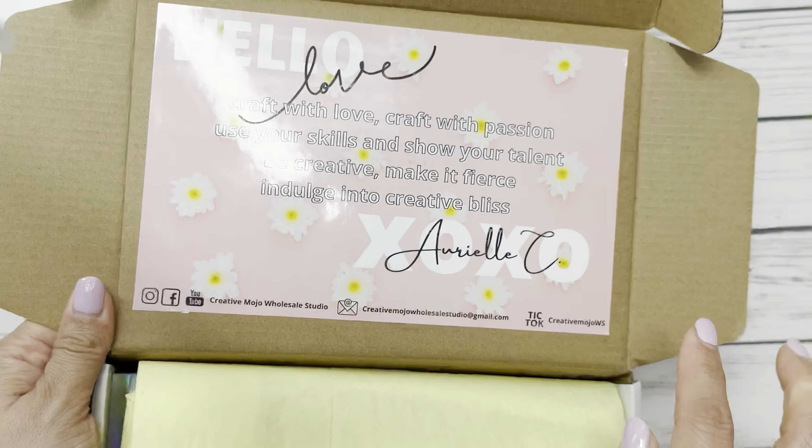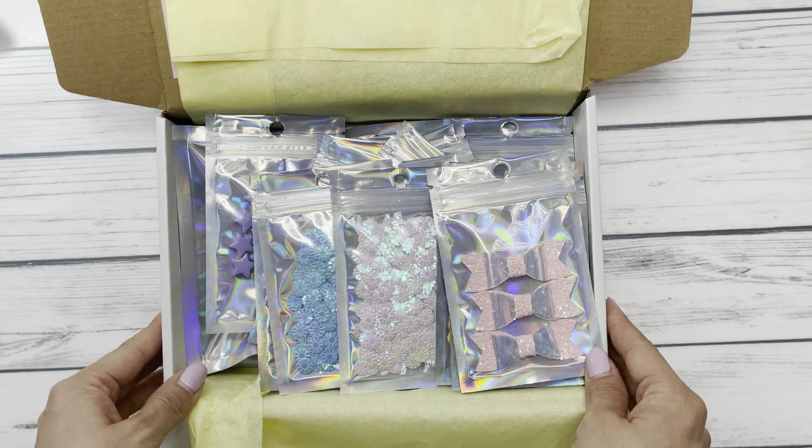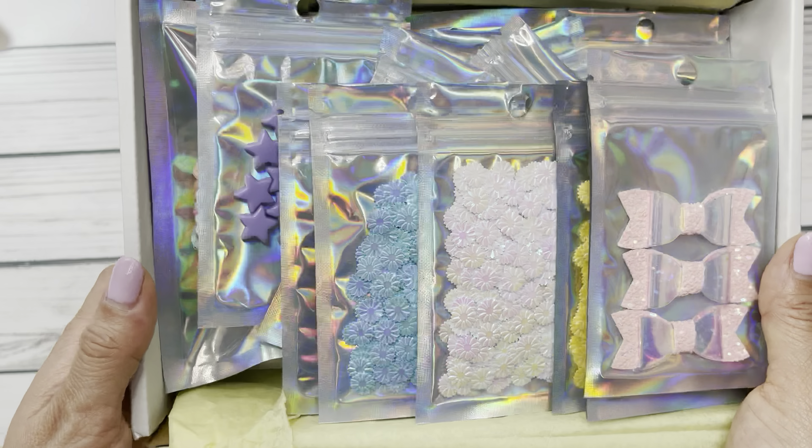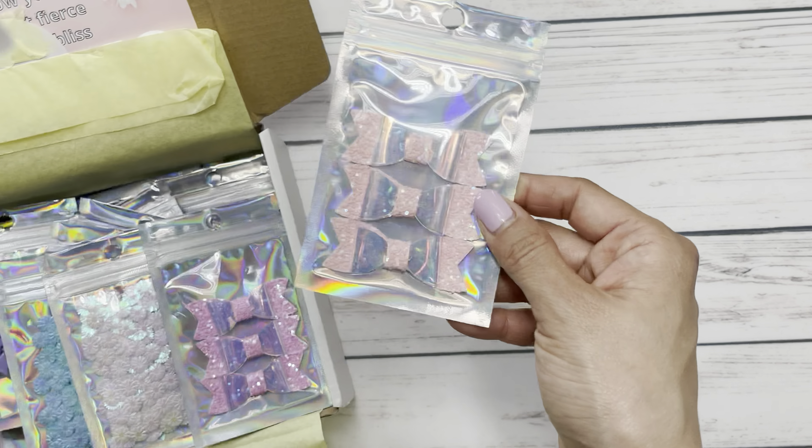Of course, as always, there's a beautiful sticker inside, beautiful wrapping. Look at this box — so much pastel goodness. Let's get started on the goodies.